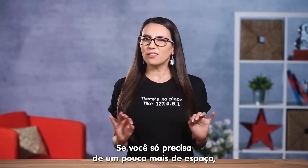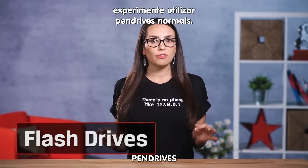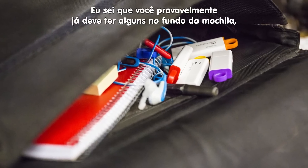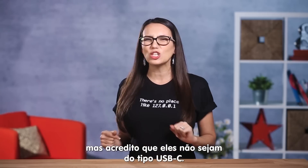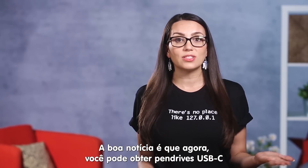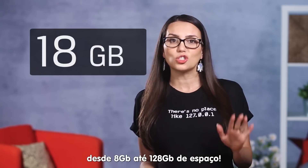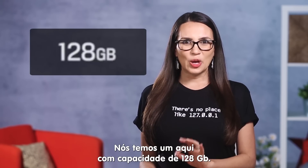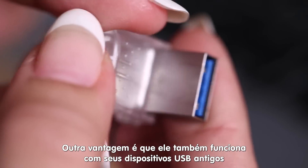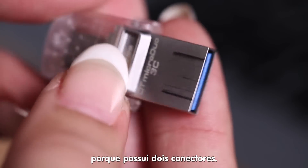If you just need a bit of extra storage, you might want to give flash drives a try. You probably have a few sitting at the bottom of a backpack, but they're most likely not USB-C. The good news is you can now get USB-C flash drives that store anywhere from a few gigs to over 100 gigs. We have one here that holds 128 gigabytes and, as a bonus, also works with your old USB devices because it has two connectors.